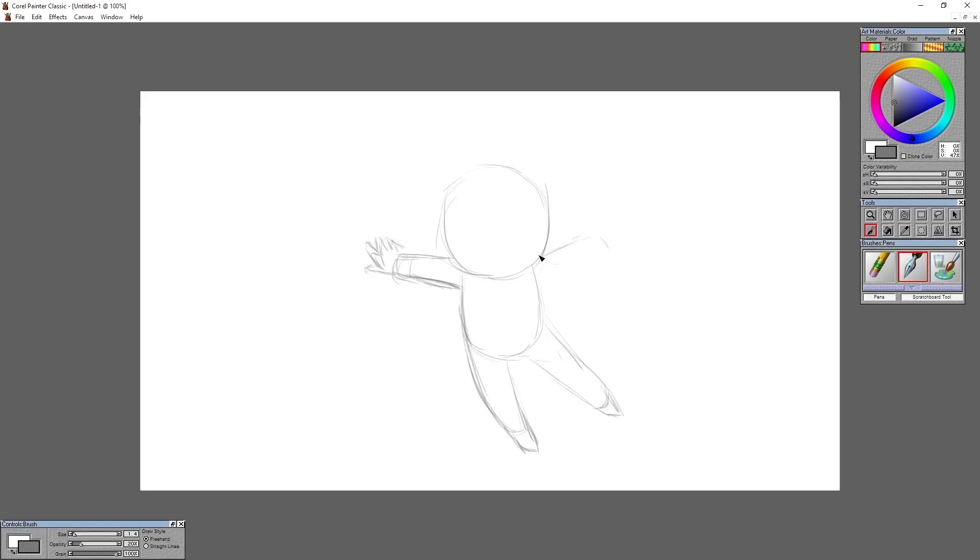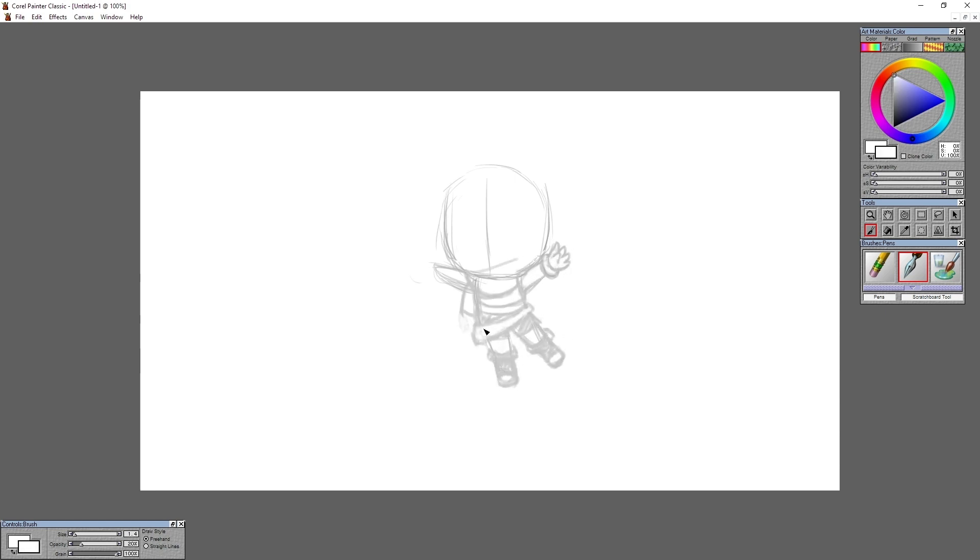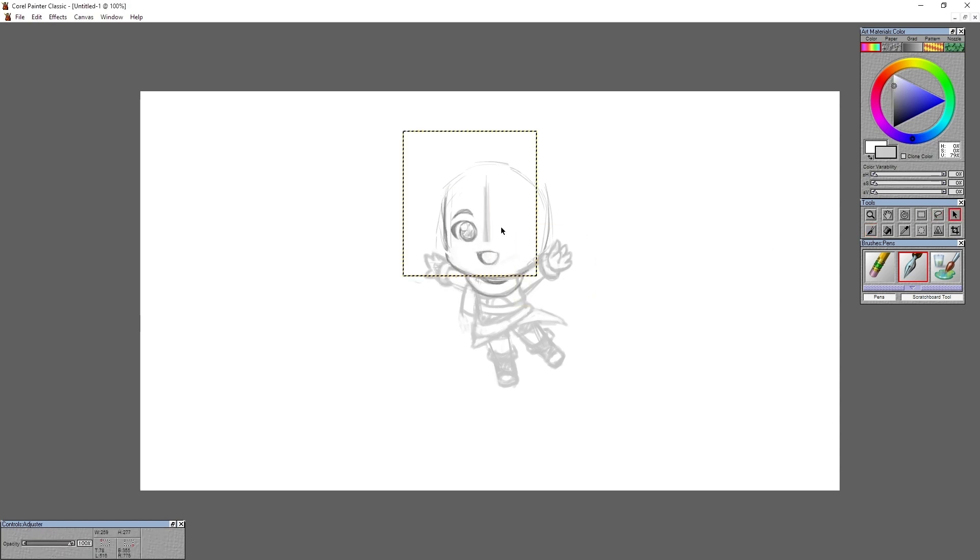Hi, welcome back to where I rant about art things and pictures in front of me very quickly and terribly. So trying to figure out a pose for this character was kind of a pain — not that she's very difficult, her design's pretty simple and straightforward, but she's got sashes and stuff so I had to think a little bit.